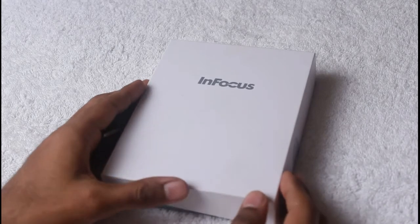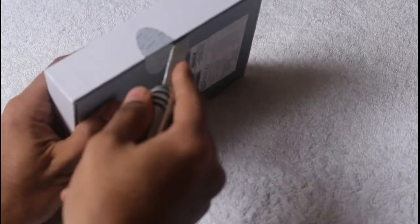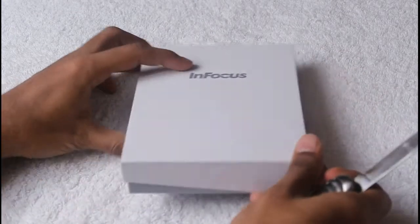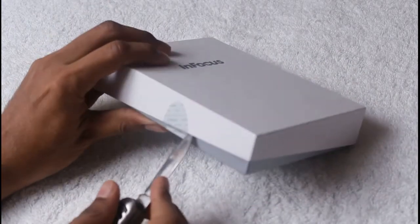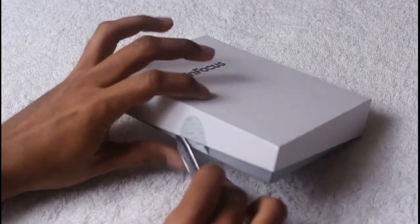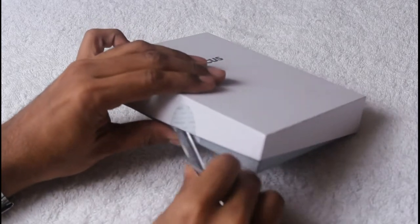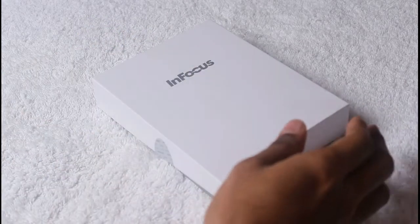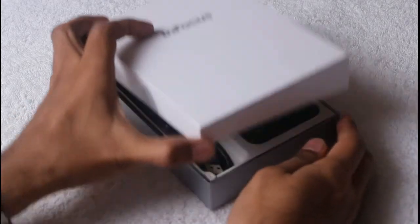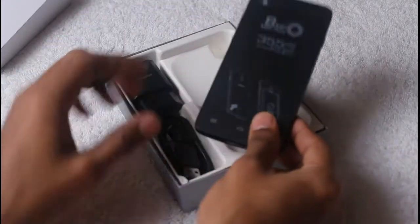Here we are unboxing this by turning the seal to take a look at its inside content. Right after this, here we are unboxing it — and here is the unit itself.